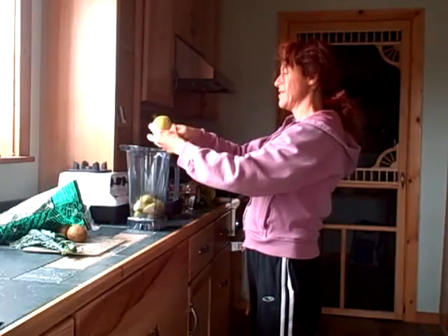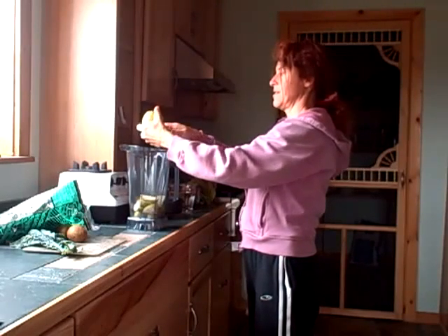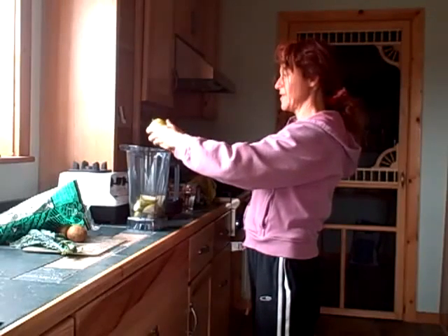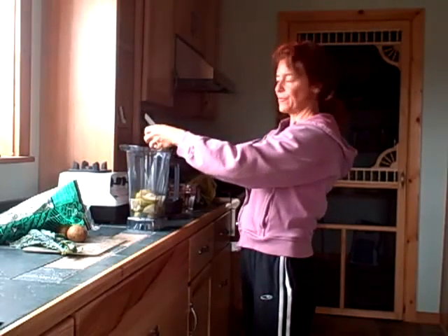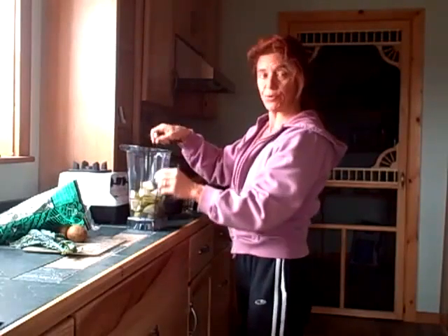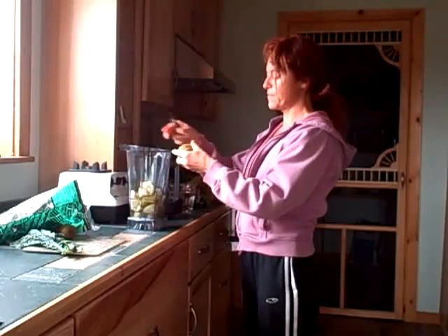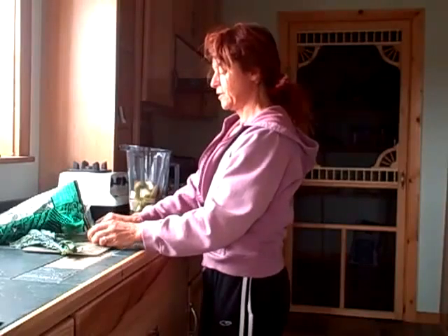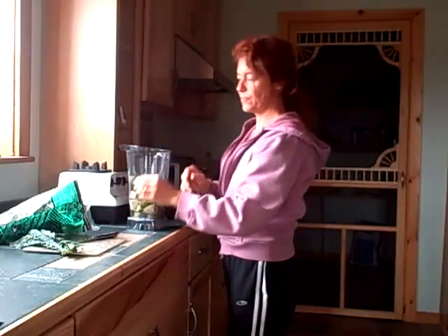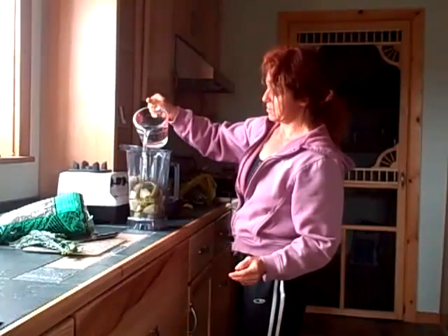Sunflower Market has really nice greens and really nice fruit, quite a bit of organic, and usually there's at least something organic on sale. This week I got to go into the city and go to Sunflower Market and Trader Joe's, neither of which is very close. So we're going to put two pears in, and then we're going to take two kiwis. I just washed them, sliced them, and I don't worry about the skin because it gives you lots of nice fiber and you won't notice it once it's ground up into the smoothie.